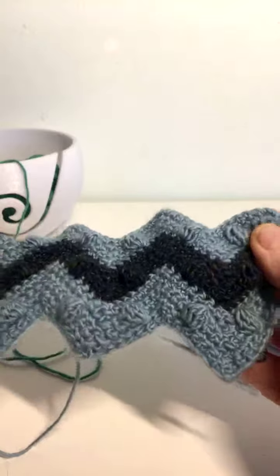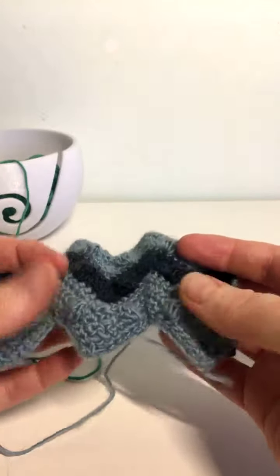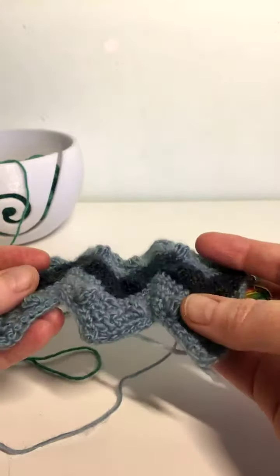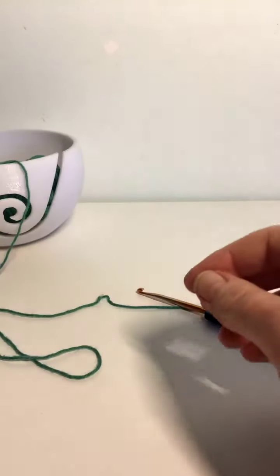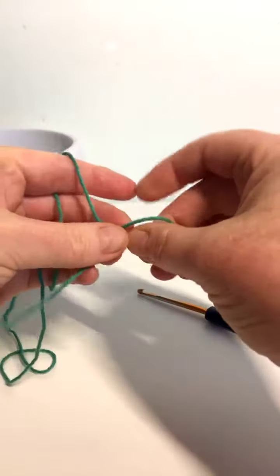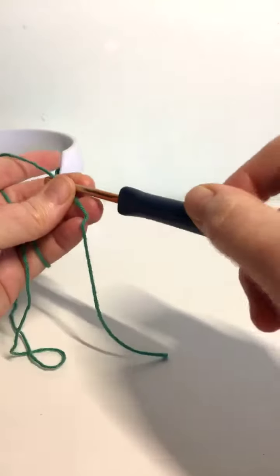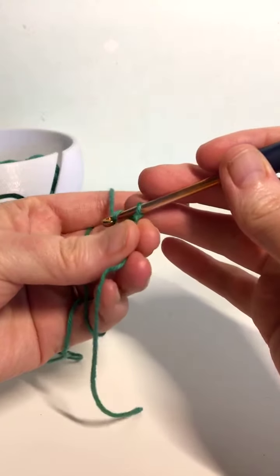So I'll just teach the very simple one. This one here that I was making has bobbles. I won't show the bobbles for this one but I will tell you where they would go if you want to put them in. So I'll start from scratch for this. Alright, so this zigzag will start with your base chain. For this one in particular I'm going to start with multiples of 16 and then add 2.